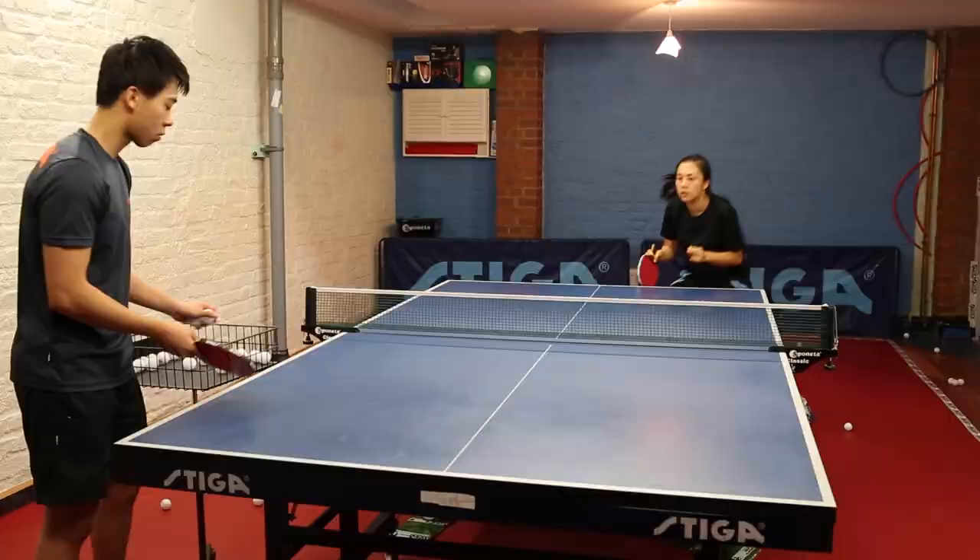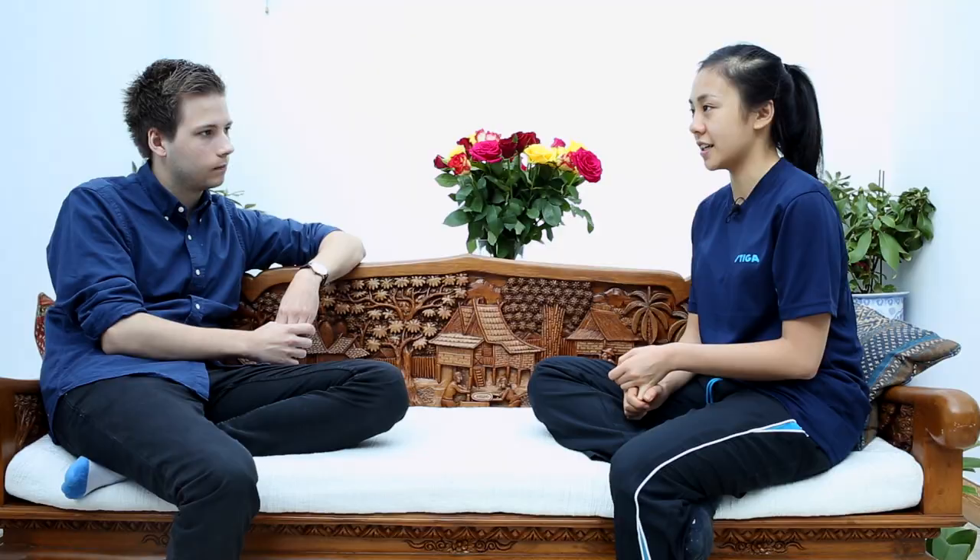I play with penhold, which is a Chinese style, and I play with short pimples on my forehand and normal rubber on my backhand.